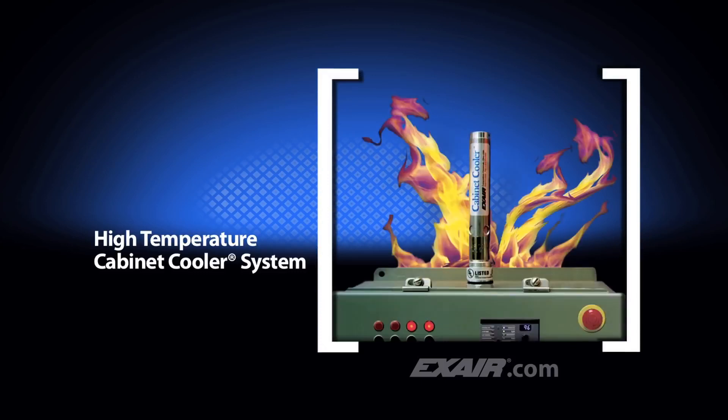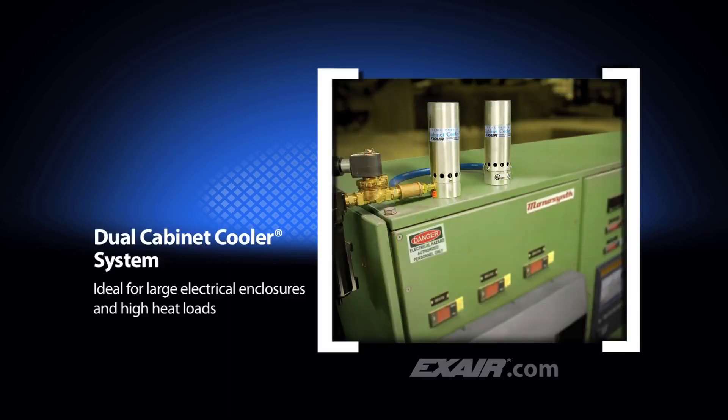High temperature cabinet coolers for ambients of 125 degrees to 200 degrees Fahrenheit, which is 52 degrees to 93 degrees Celsius, are also available. Internal components can withstand high temperatures like those found in foundries, near furnaces, or ovens. Dual cabinet cooler systems are available with cooling capacities up to 5,600 BTUs per hour, which is 1,411 kcal per hour, ideal for large electrical enclosures and high heat loads.